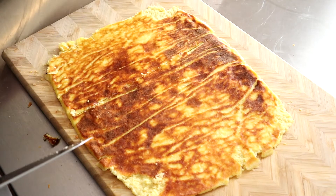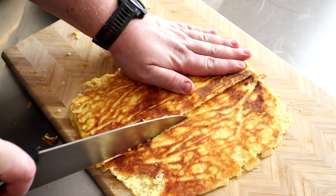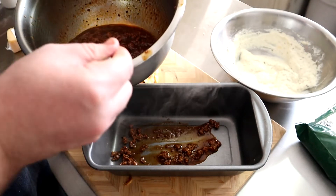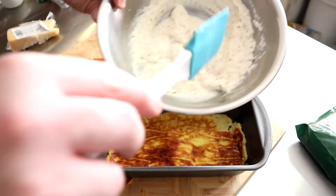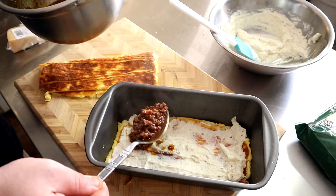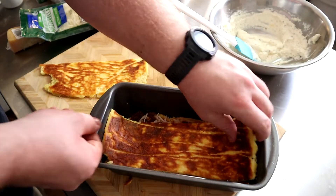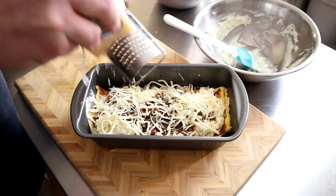Now let's grab our pan and start cutting the noodle sheet into sheets for the size of the pan. Let's put this beast together — feel free to do it however you want, but here's what I did. Place a little sauce on the bottom and spread it around. Next up is a noodle sheet. Top that with some of your ricotta mixture, then some of your meat sauce, and add a little mozzarella. Rinse and repeat until everything has been used up. I topped it off with a little fresh Parmesan and fresh cracked black pepper.